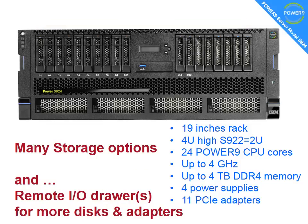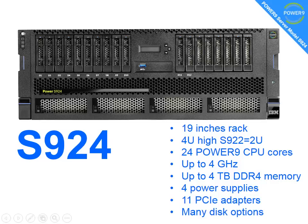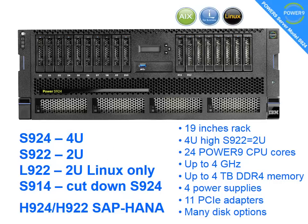The S924 has some friends — we actually have 6 machines in this range. There's the S922, which is 2U high; you can't cram quite as much into the smaller box, but it still has 4 TB of memory. Then we have the L922, which is the same again but for Linux-only environments. There's the S912, which is a cut-down S922 for when you don't need all the CPU power and memory. There are also two H models used for running the SAP HANA environment. SAP HANA runs on Linux, but you are allowed up to 25% of the CPUs to use AIX or IBM i.